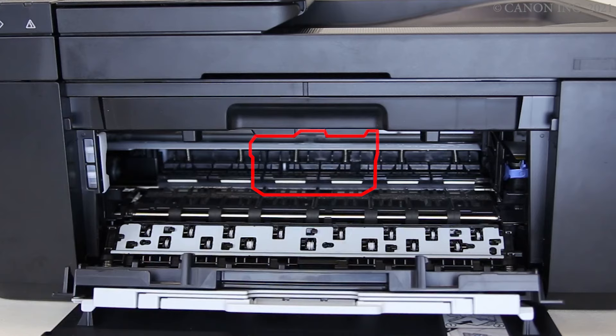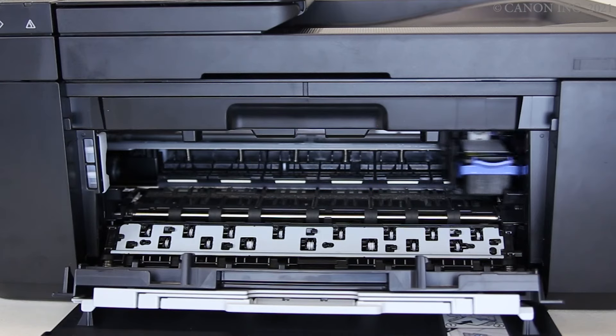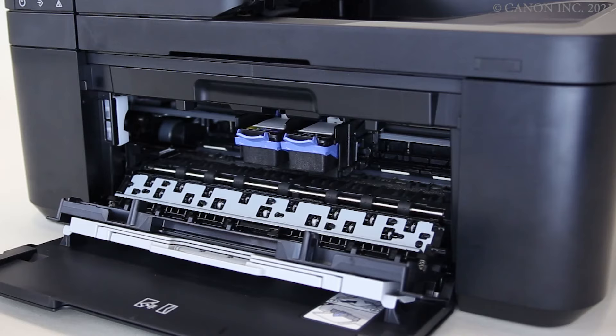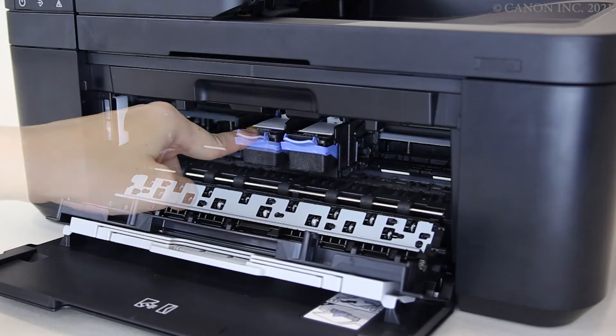Do not touch the cartridge holder until it stops at the cartridge installation position. Lower the empty cartridge's lock lever, then remove the cartridge.